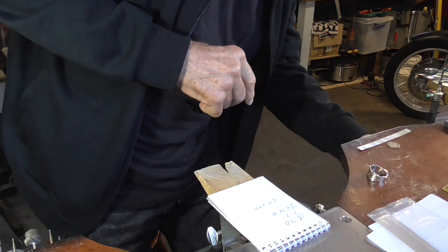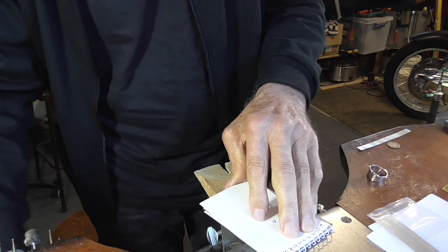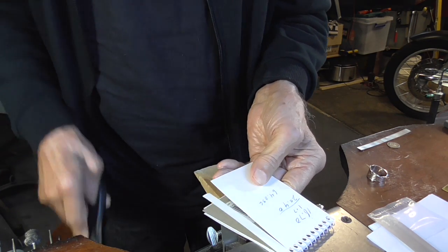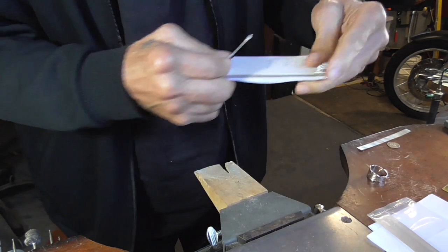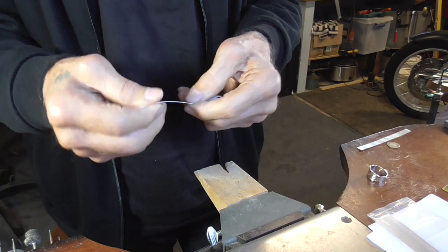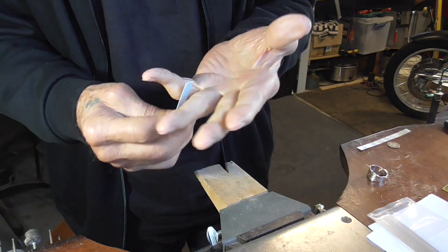Or we could use a piece of card. We want it to be about as thick as the metal. I'm using about an 8 millimeter wide strip because that's the width of the metal I'm using for my ring. I just cut this off the back of my notepad. And because it is as thick as the metal, it'll let us know if we've got the right size.